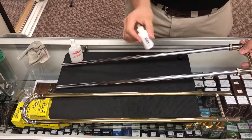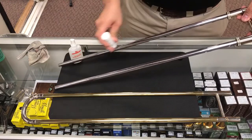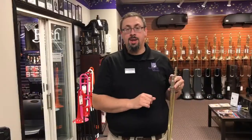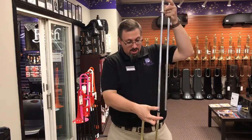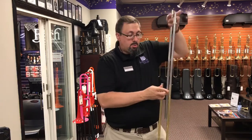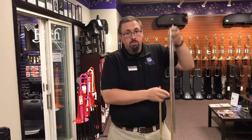Then we're going to take our lubricant and just put a little line on both slides, just like so. After we put the lubricant on the slide, we're going to take one side at a time, matching top to top with the slide lock to slide lock, and go just like so — one tube at a time and work it around. What we're doing is spreading the lubricant all around the inside of the outer slide.